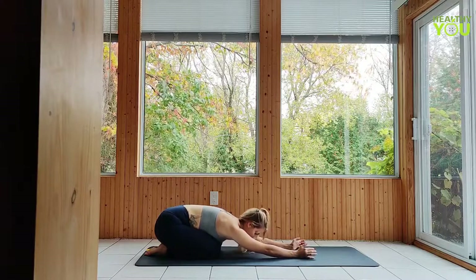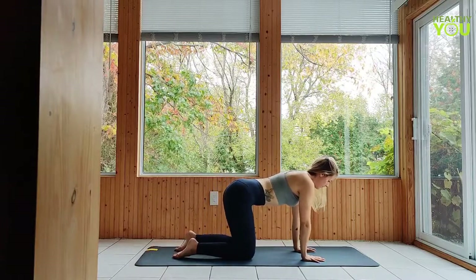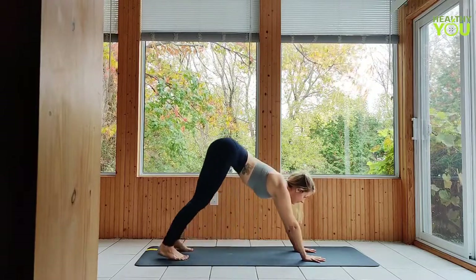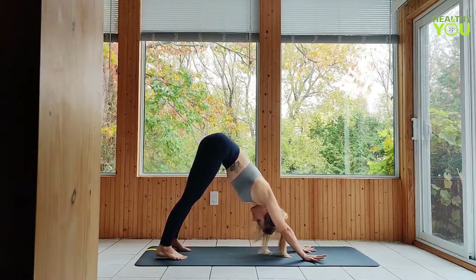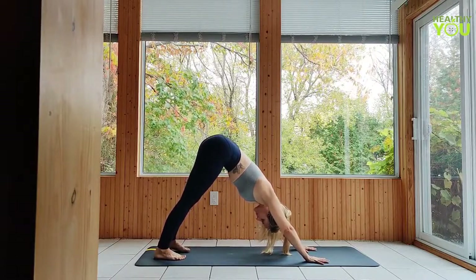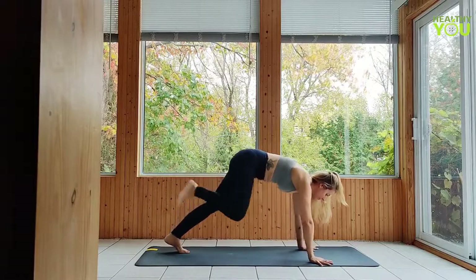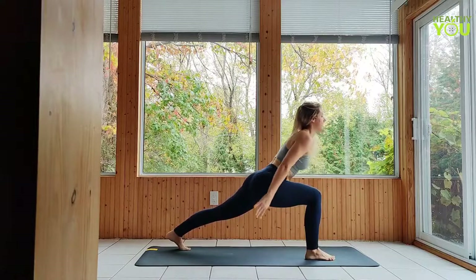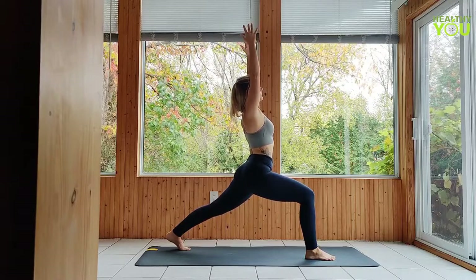Make your way to a tabletop position, curl the toes under and lift to a downward facing dog. Next, raise the right leg, then step it through up between your hands. Make sure your stance is wide like your feet are on train tracks, not a tightrope. Get strong through the legs, then lift the arms and body to a crescent lunge pose. The back heel remains lifted, toes pointing forward. Your front knee should be in line with your toes, not turning in, and lined up over the ankle, not beyond it.